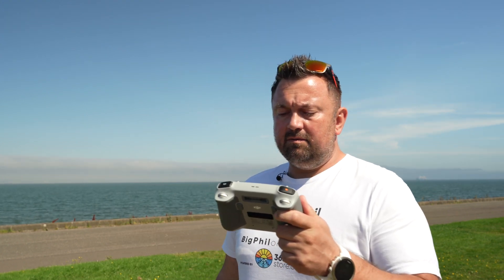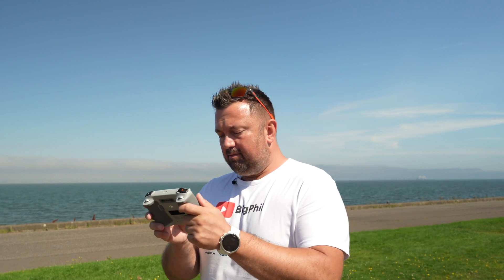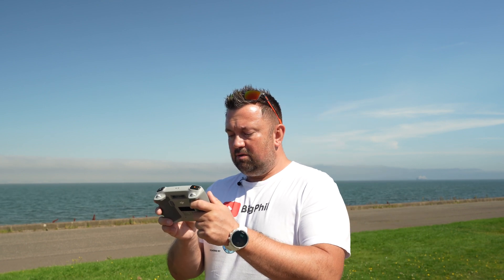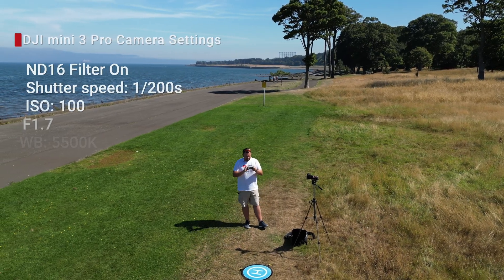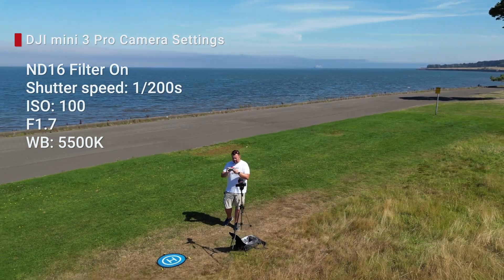I've managed to go down with the shutter speed to 1/200 and I'll put it into POI at medium speed and then hit go. We'll see how that goes.